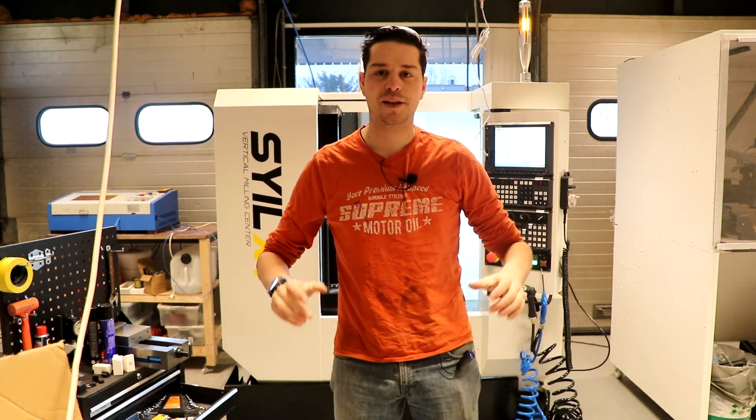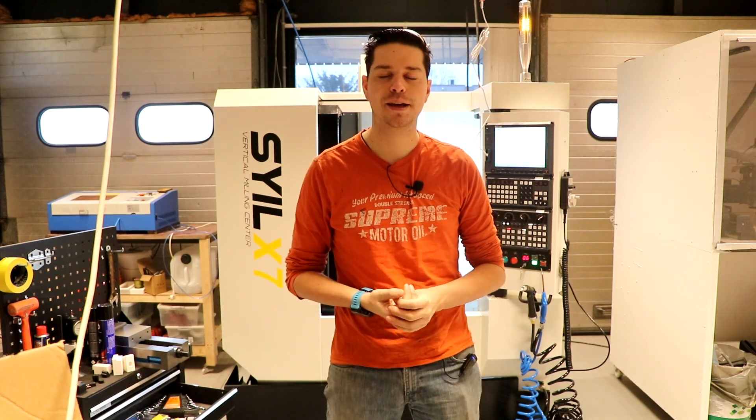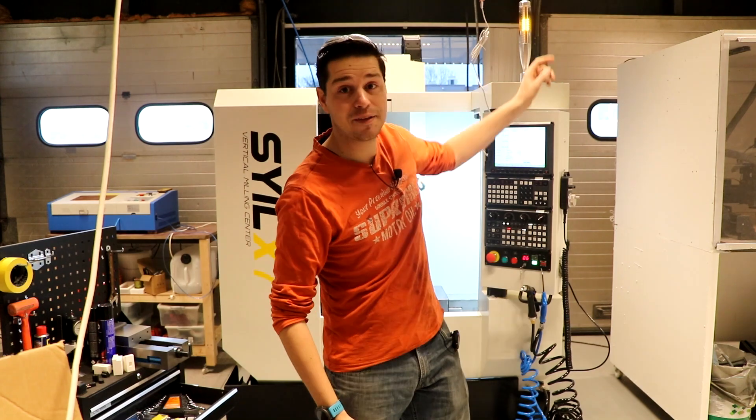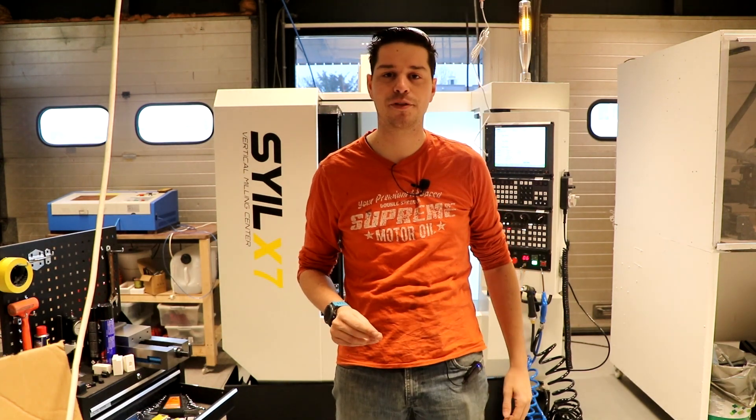Good morning boys and girls. The machine is finally powered up. Today is Saturday, I have all day ahead of me. Let's see if I can press the green button, make that light go green, have it stay green for a while. I'm making chips.